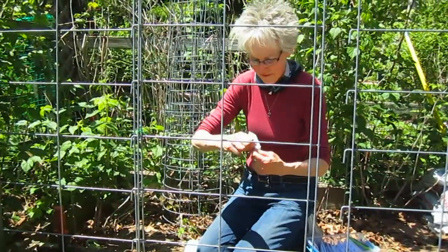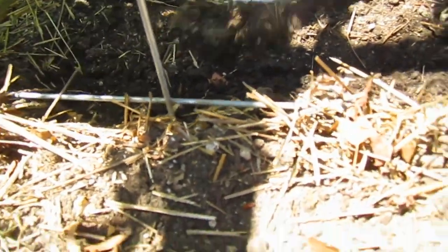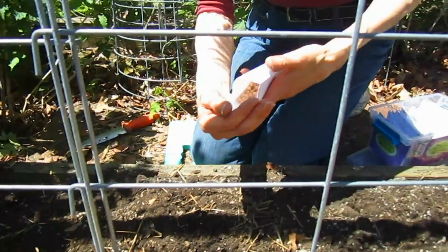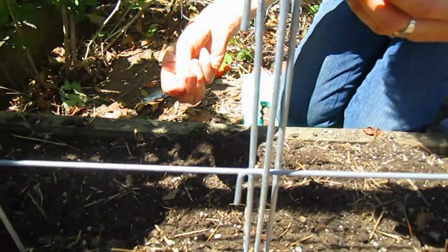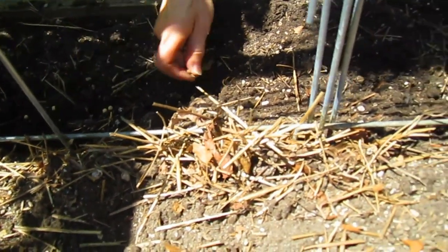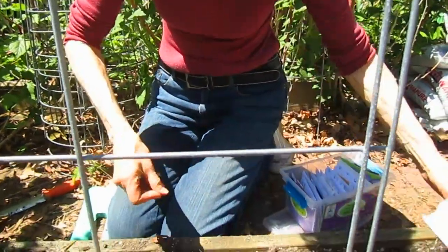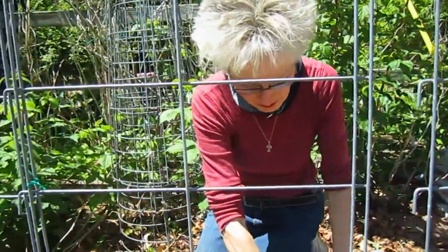Peas are very easy to grow. I'm putting some of the soil back into my trough, giving it a little mix, and then I'll sow them — plant one inch deep, one and a half inches apart, though I like to do a little bit more than that. I'm only doing half a row right now, because two weeks from now I'll put the other half in so the harvest is spaced out and the season lasts a little longer.